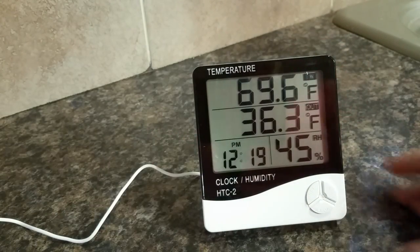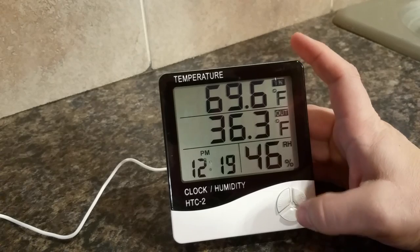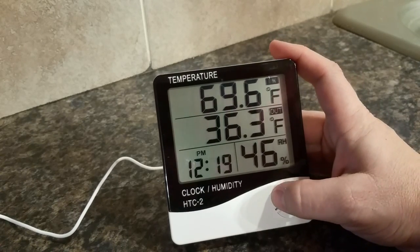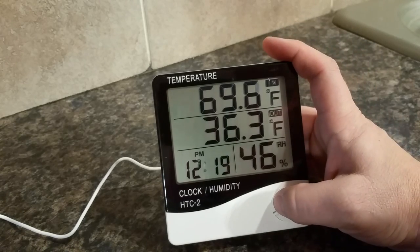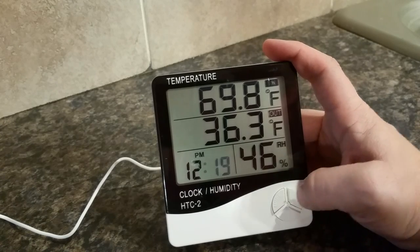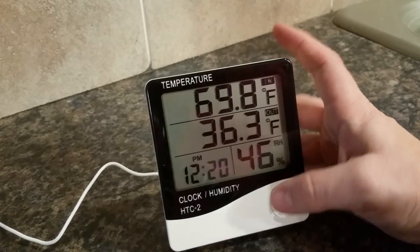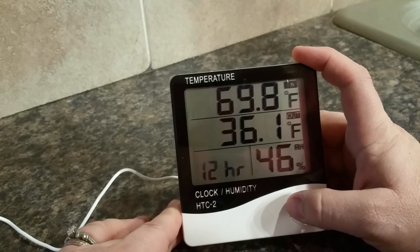That's pretty self-explanatory. The only part I found a little difficult was setup, because the directions are fairly lacking. This button, if you quick-press it, just flips between the alarm and the time. If you hold it until it starts blinking, you can change settings by tapping the adjust button, then set it again and scroll through all the options.